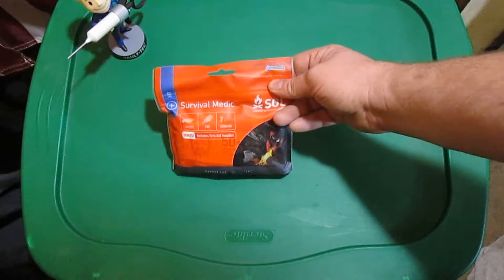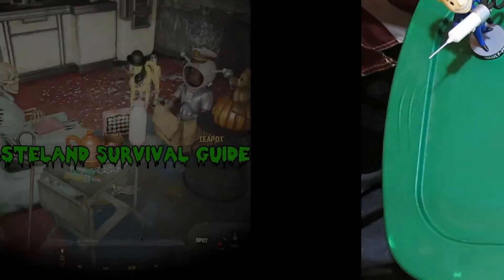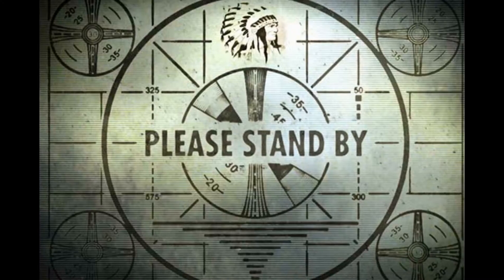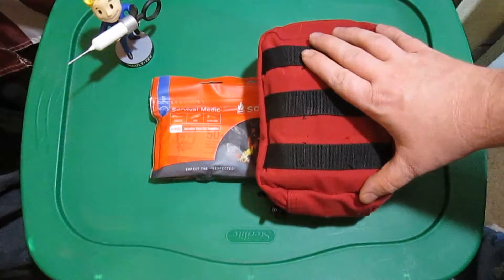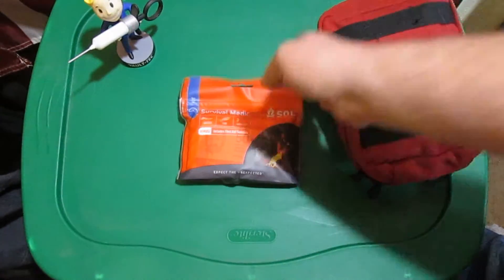Hey everybody, today I wanted to look at the Survival-Matic kit from Survival Outdoors Longer. Let's open her up and see what's inside. I was originally going to do a video on my first aid kit that I made a long time ago, but my mom had picked this out for me, so I figured I'd check it out and share it with all you guys.